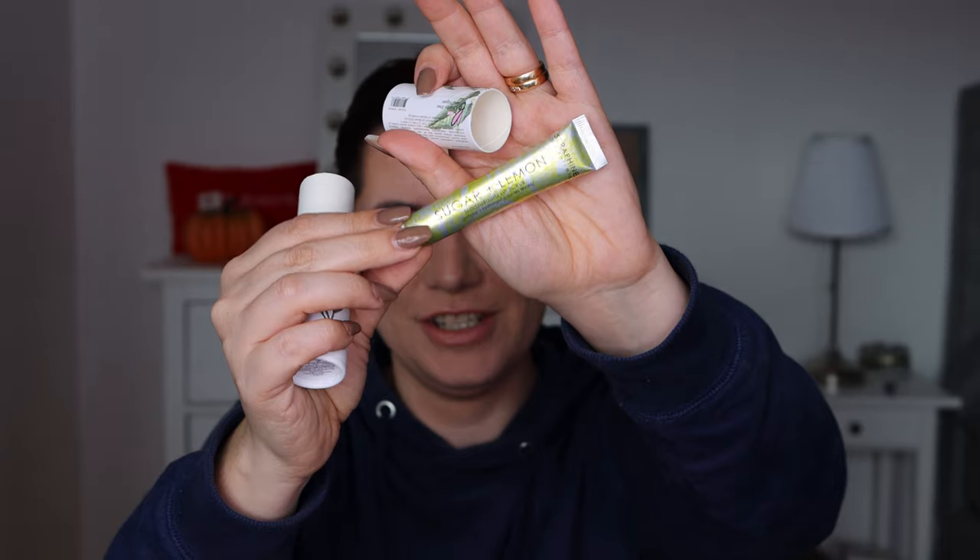Wow, such cute packaging — I love that! It smells citrusy, very nice. I like that. This was a very nice product and it's cruelty free and vegan — always a plus.